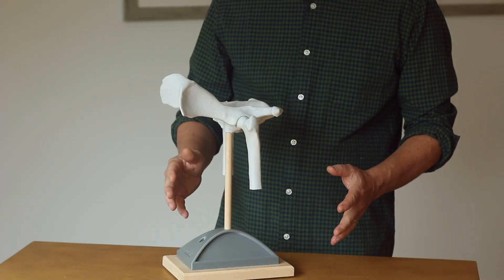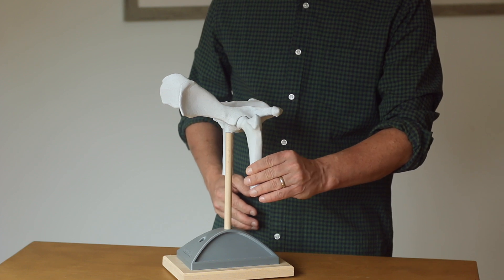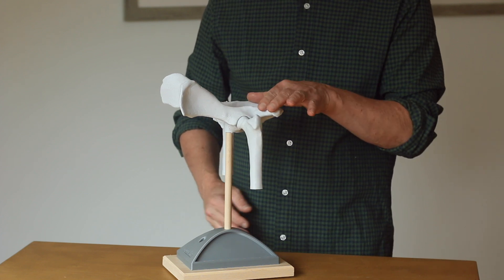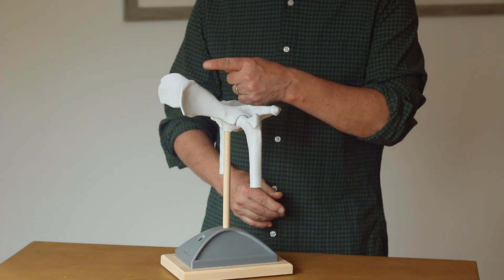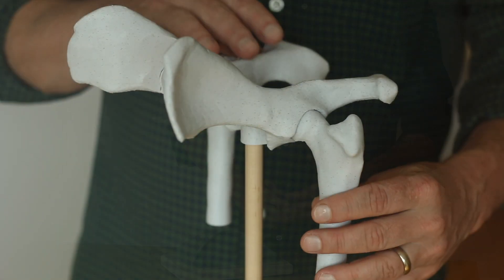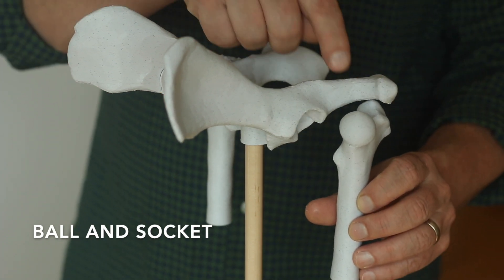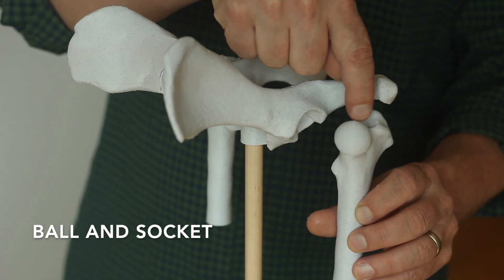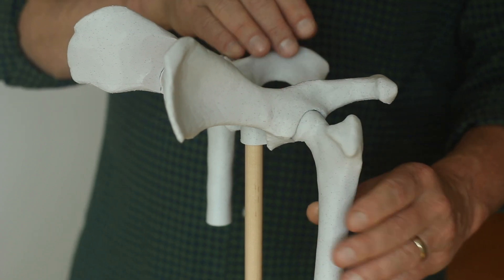This is a model of a dog's hip — the joint where the femur meets the pelvis. In this model, our dog would be standing facing that way with the tail right here. In a normal hip, the top of the femur is a perfect round ball and the pelvis has a nice deep socket.